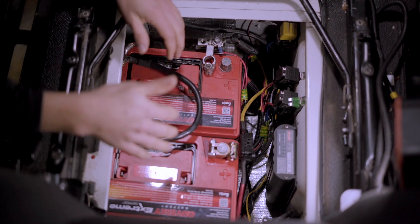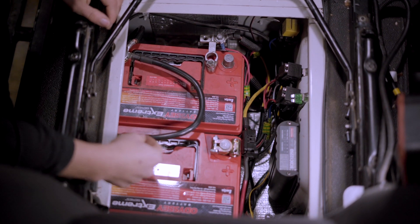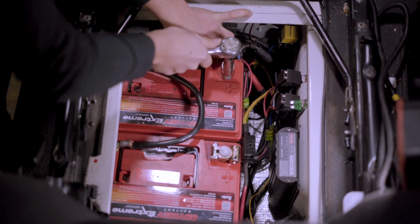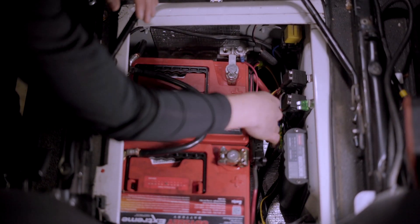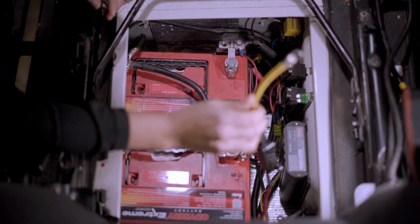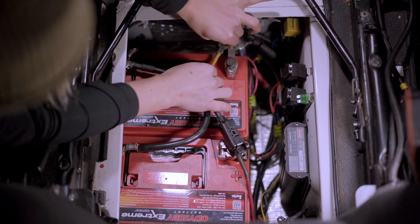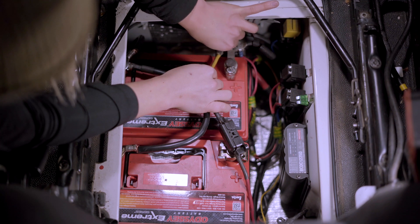We've now dropped the two batteries into the battery tray and added a ground to the negative with a link between the two negatives. We're adding in the positive to the positive terminal and tightening that up. Now that the positive is on, we're going to start adding in the Redarc cables — first and foremost the red cable to the starter. You want to be incredibly careful not to touch anything else because your positive is on, which means we are live.